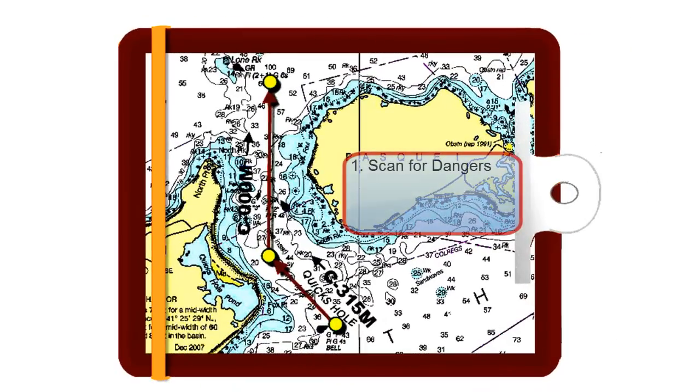Scan for dangers along each course from start to finish and to the right and left of the course.